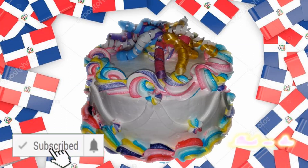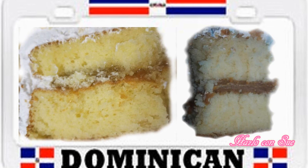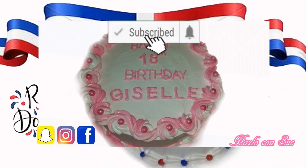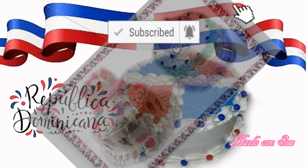Hi guys! Today I bring you the delicious way that I prepare Dominican cake. I have seen so many different videos and I have received the best tricks and tips to get the best batter possible. And here I'm showing you my results. Do you want to know how I do it? Come and ask Lo Con Su.